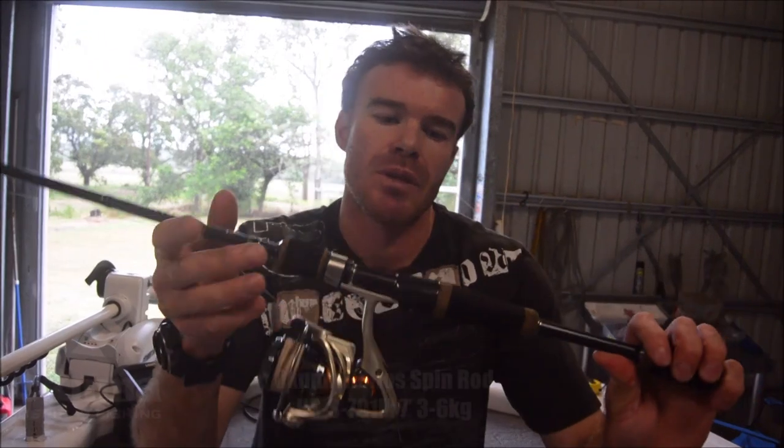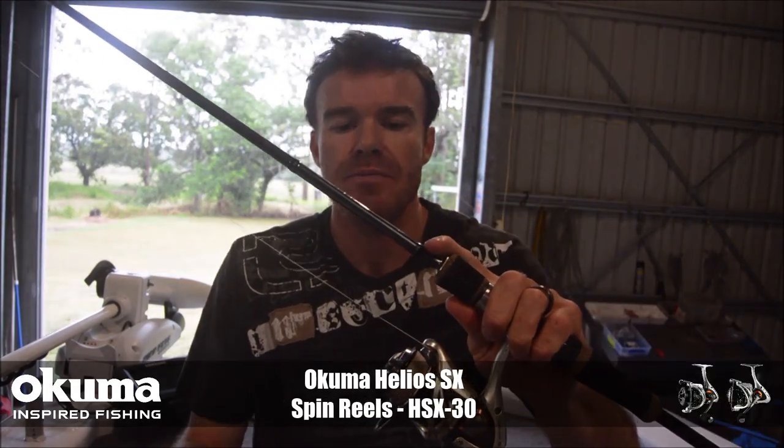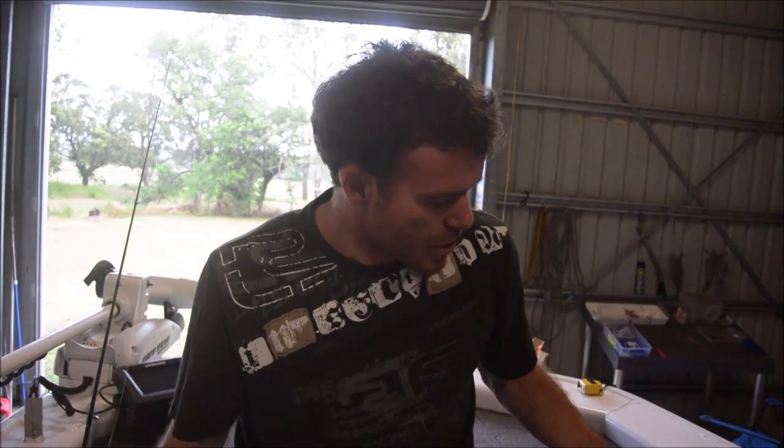Gear-wise, probably the most questions I get is what gear do I use, just because it is such a small plastic. For me it's all about light spin. The combo from Akuma I absolutely love — that's the Helios rod and the Helios reel. Two to four kilo, ten pound braid, and leader-wise, depending on where you're fishing, I'll fish either 20 to 40 pound. At the moment I'm running the Hard Armour from Platypus — this is the supple stuff, which means it's strong and tough but keeps the added benefit of natural presentation instead of a really stiff leader. Always tying a loop knot to your hook to help with that extra natural presentation.